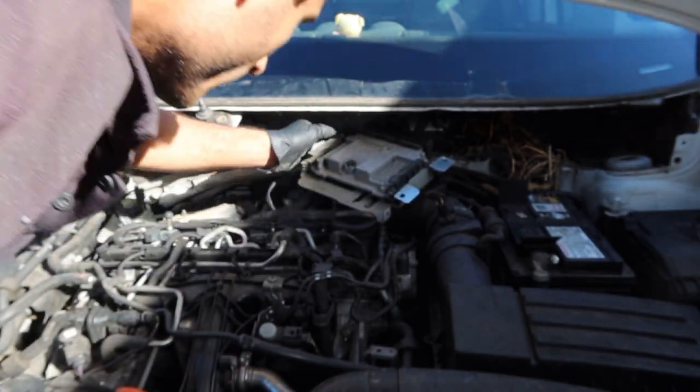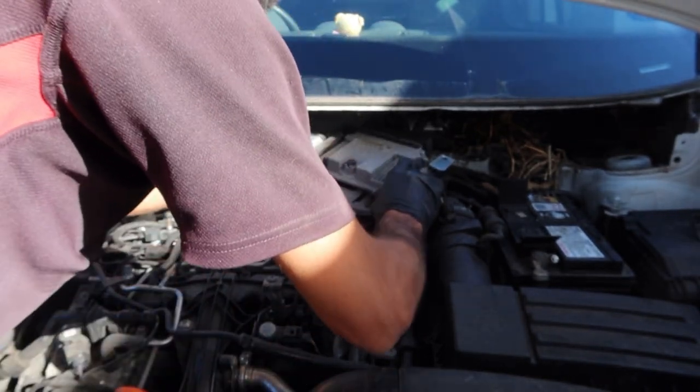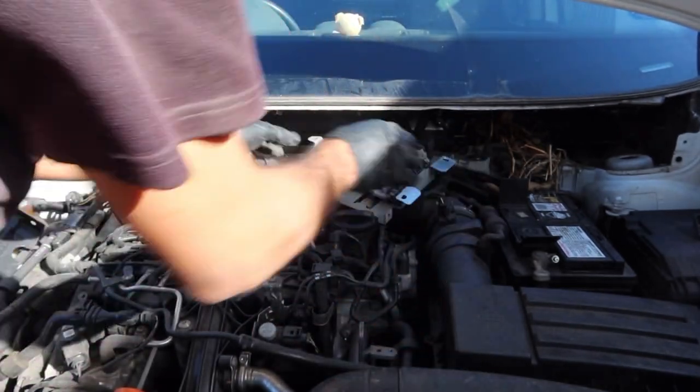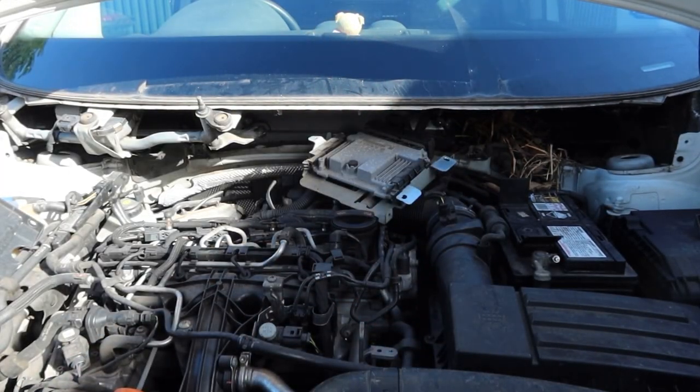We've got the ECU up. Like the wiring — remove the ECU.